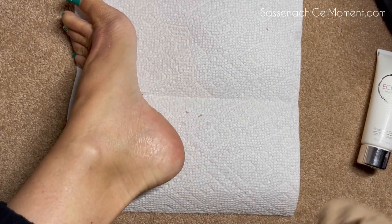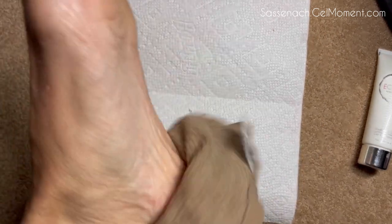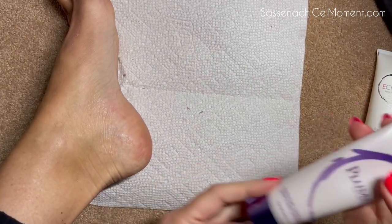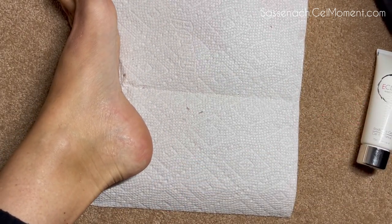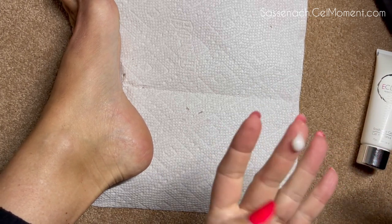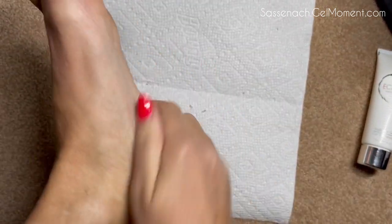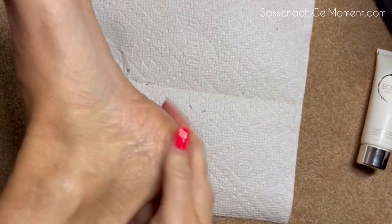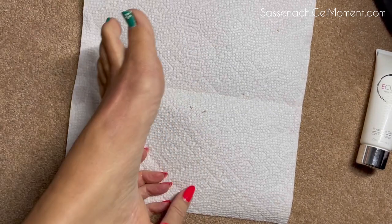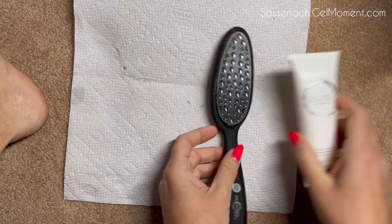Once that is done, I just take a cloth — or you can put your feet in the tub and wipe it off. After that I follow up with one of our moisturizers. We used to have a Plume moisturizer, and we don't have one anymore, so hopefully Gel Moment will be working on something a little bit later. There you go — there's a nice conditioned heel!